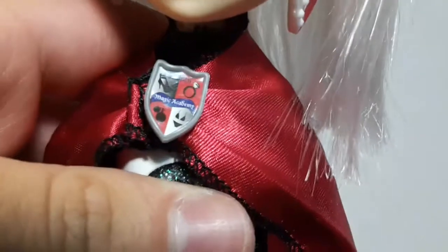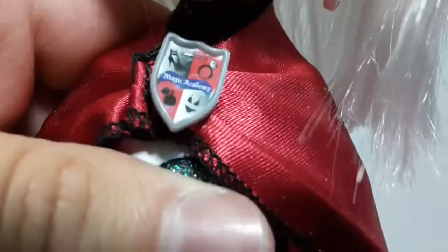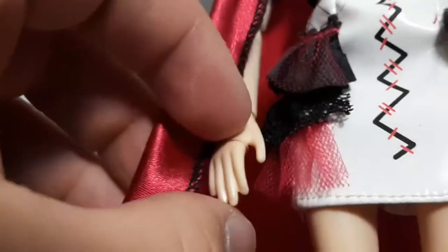Now to take a look at her outfit, she has this red cape, and here we can see it has the Bratz Magic Academy badge right there. It says Magic Academy. It is satin and has some black stitching around it. Of course you can open it if you want, so we're going to take it off for the rest of the review. It also has these little rubber bands attached to this part of the cape so she can hold it with her hands. But we're going to take it off so we can take a look at the rest of the outfit.